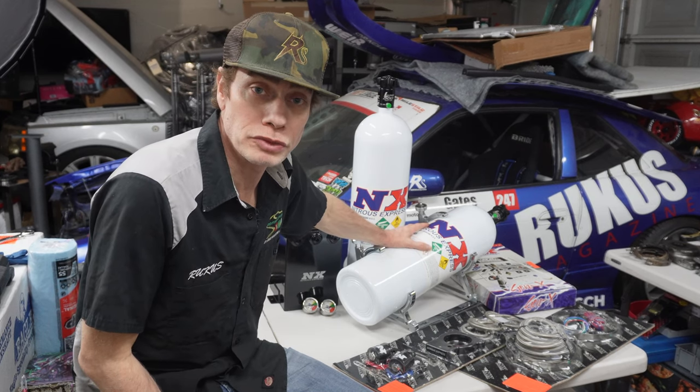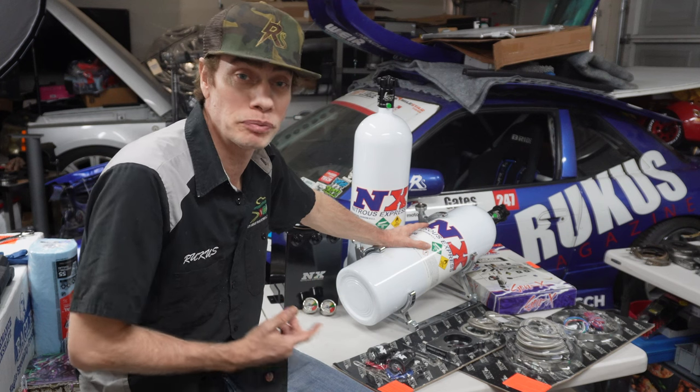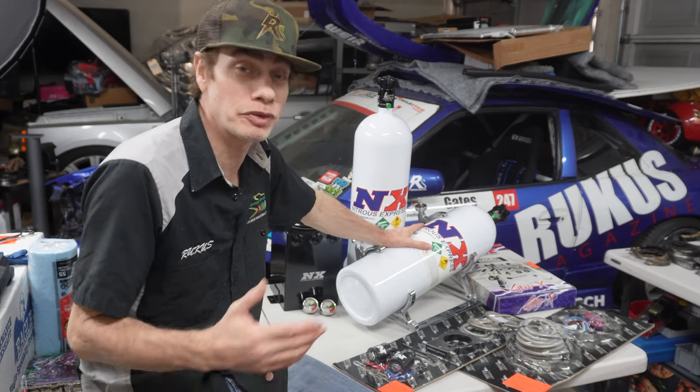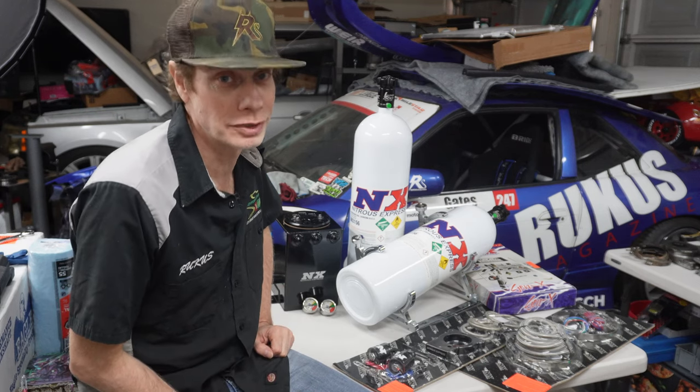What up y'all, welcome back to Ruckus TV. Today we're unboxing the Nitrous Express 3-bolt plate nitrous system for the LS1 that'll be going into the Ruckus drift car. Let's get into it.